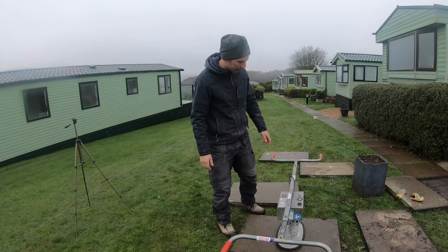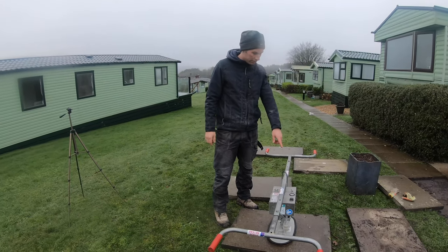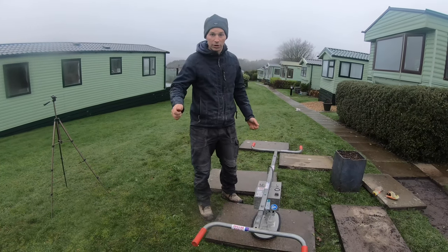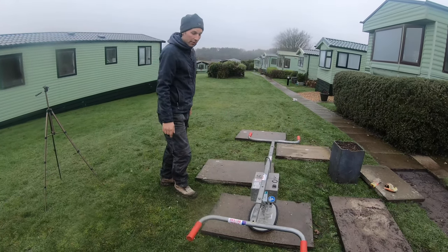We're going to have a look at this slab lifter today, which is going to save our backs. All we do is switch it on and it sucks the slab and you can move it easy with two people. So we'll have a little demo of how it works.